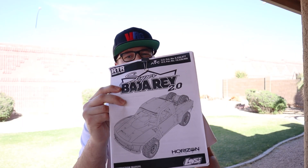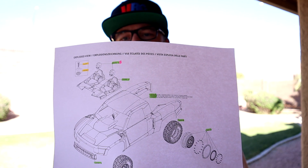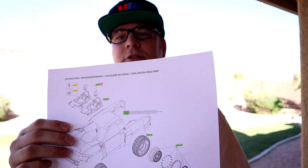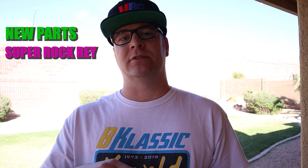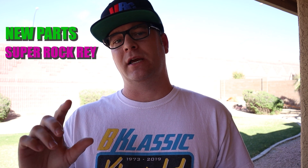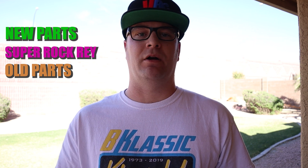Alright guys, got the manual here for the 2.0. I have gone through and compared this with the original as well as the Super Rock Ray, and I've put a list together of all the new part numbers. So just a breakdown of what you're seeing on screen: green is going to be any new part number — that's a new number they added. If it's got a little pink swatch next to it, that is going to be because it's new to the Super Baja Ray but pulled from the Super Rock Ray. And then orange highlighted ones are just going to be original Super Baja Ray parts. So they kind of revamped the original and brought it out with a new look.